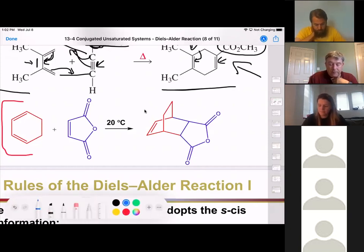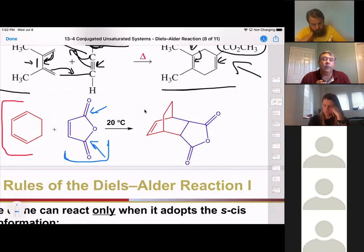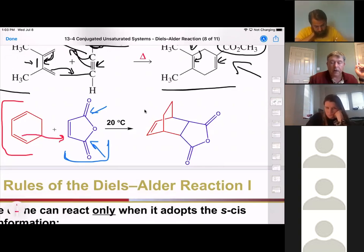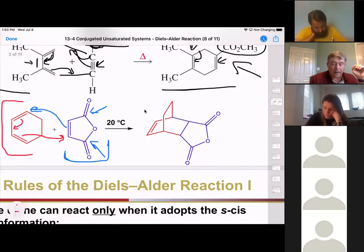Our other compound here is maleic anhydride. It has a double bond and then two electron-withdrawing groups on it, making it a really good dienophile. The electrons from this double bond reach out and grab the carbon on the first part of the dienophile. The electrons from the dienophile reach out and grab the position where the other end of the diene was, and those electrons that were in the diene move down to be in between where the two double bonds were.